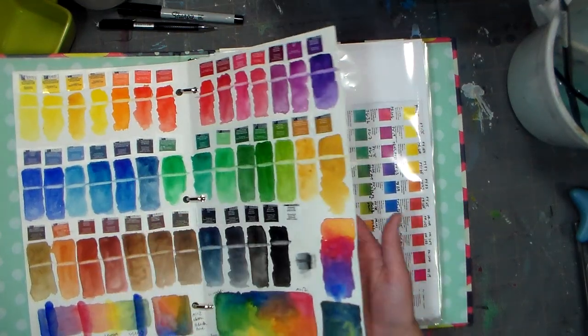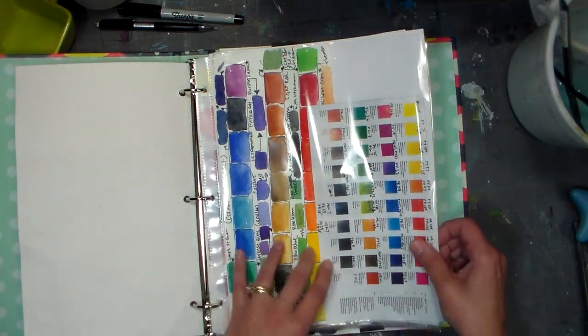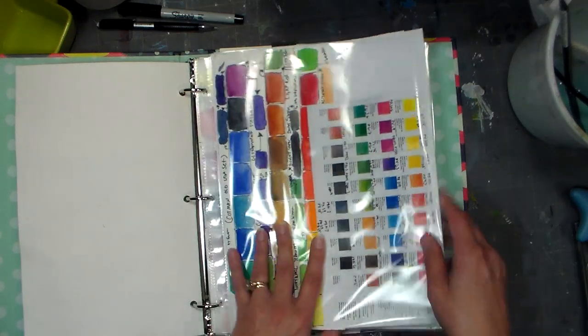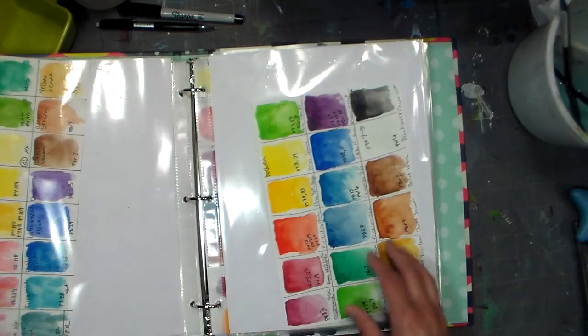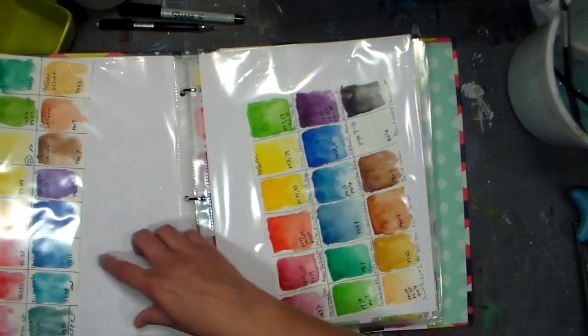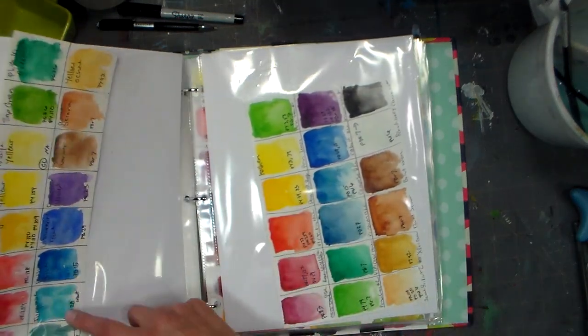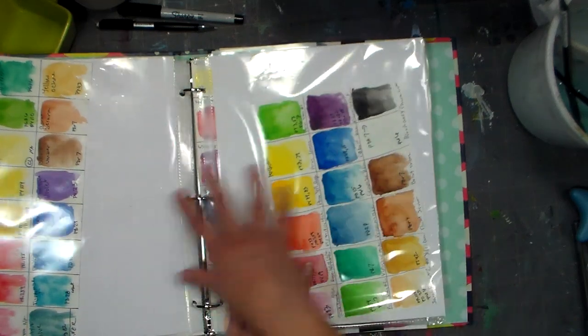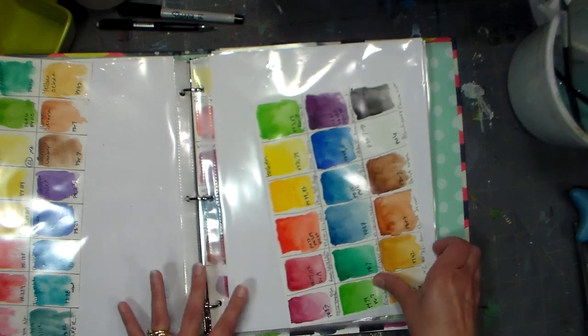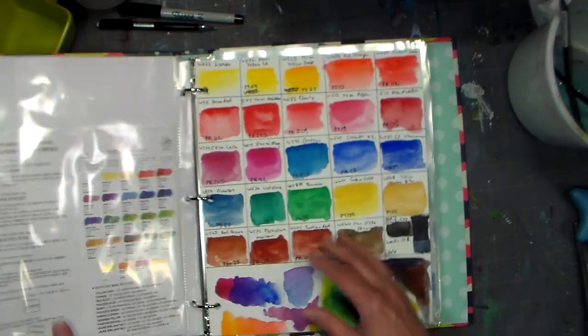This is one of my Cotman new set reviews, and then I've got my 24 Cotman set review there, and I've got the leaflet that comes from Winsor & Newton in there, so I have everything close together. I took my Turner swatch off the top of my palette and just stuck it right in there, and then I put my Holbein in across from it because those colors seem very similar to me, so I thought I'd keep them together.